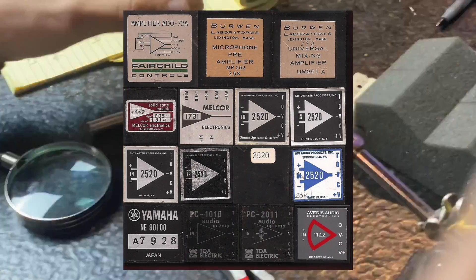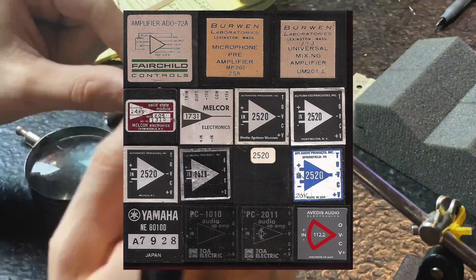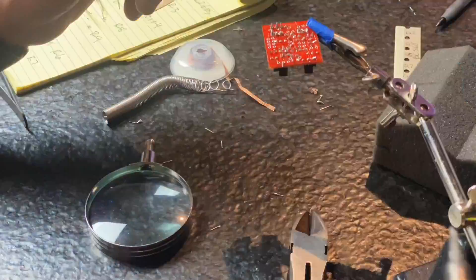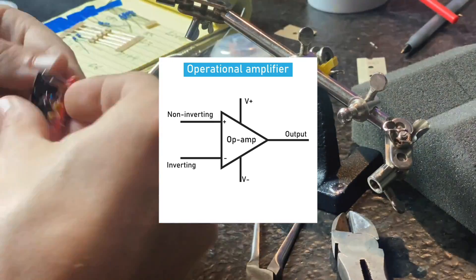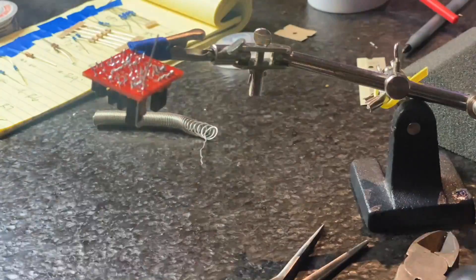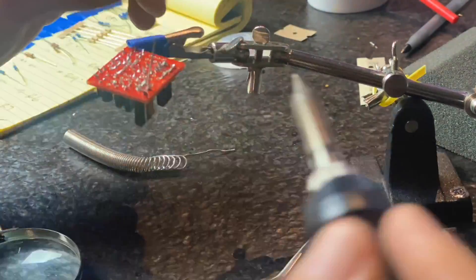I plan on making another video on just op amps, comparing Neve, API, maybe Neumann, SSL — just everybody's op amp style. If that's something you'd like to see, please let me know in the comments.